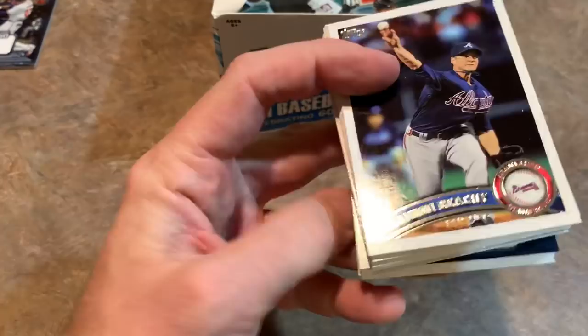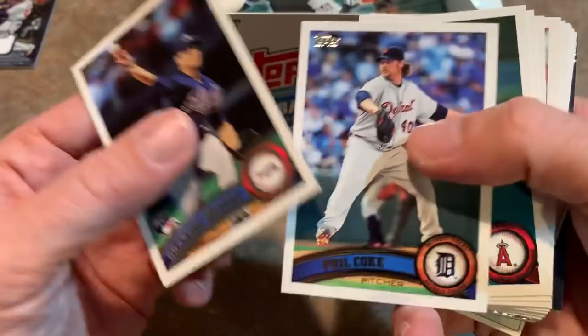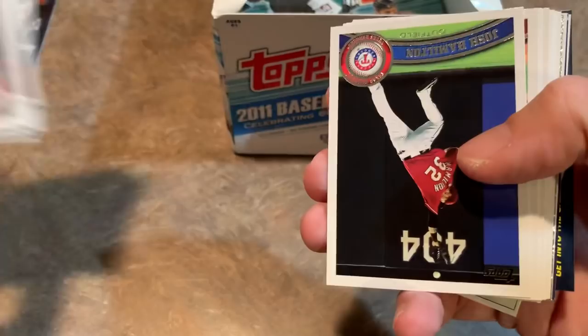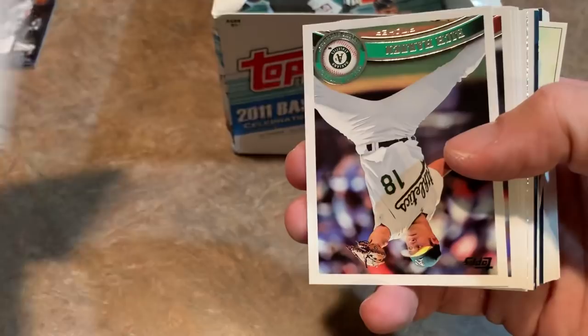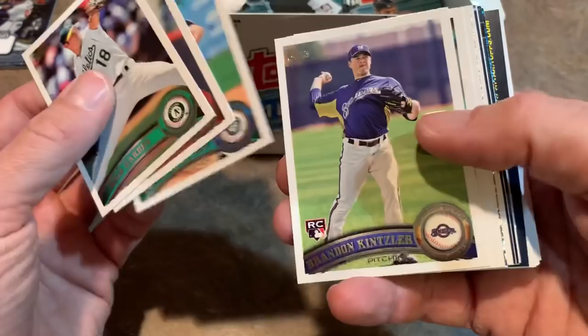I was kind of disappointed this year when Topps nixed their MLB The Show promotion. They used to put codes in packs of Series 2 where you would get packs of cards on the video game MLB The Show - it's a very popular video game for PlayStation 4. I used to play it quite often. I could add a lot of codes because I think I ended up doing like 11 cases of Topps Series 2 for a break, which took about eight hours.